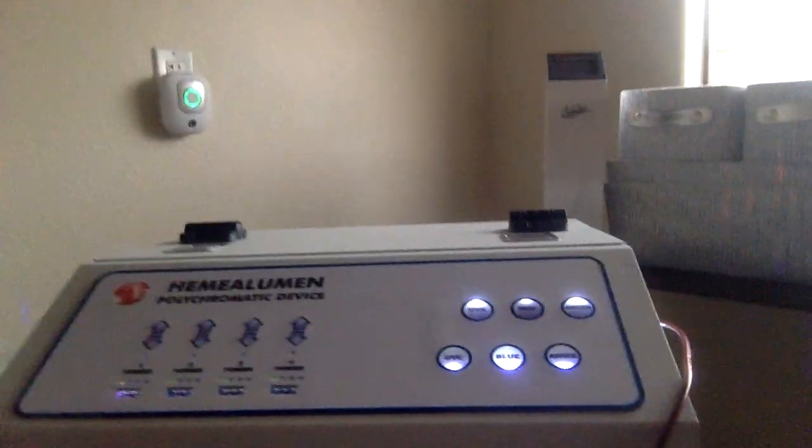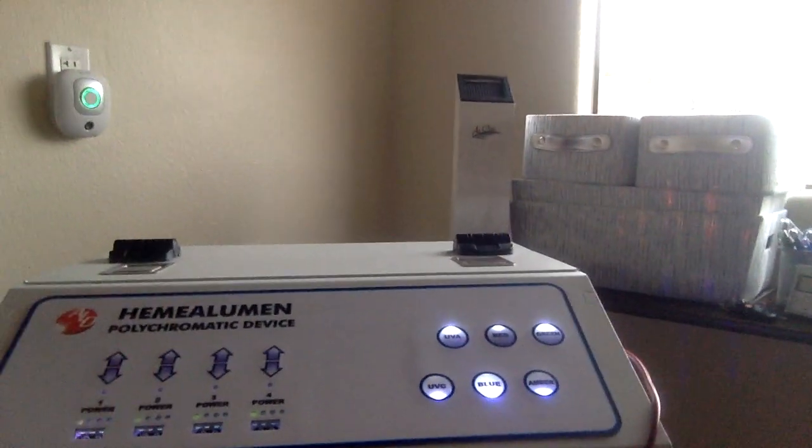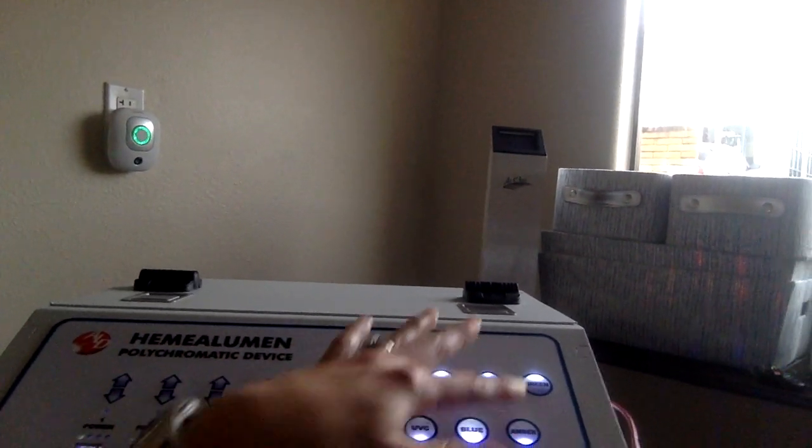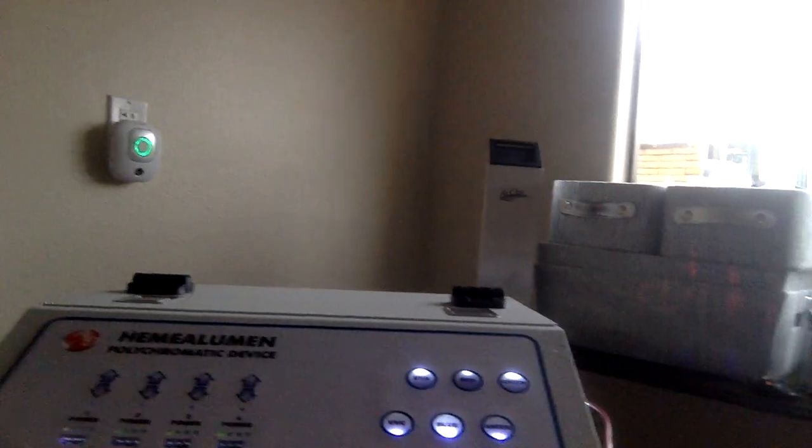You can read the name of it — it's by Advanced Light Devices. As you can see, this has UVC, UVA, blue, red, amber, and green wavelengths of light.